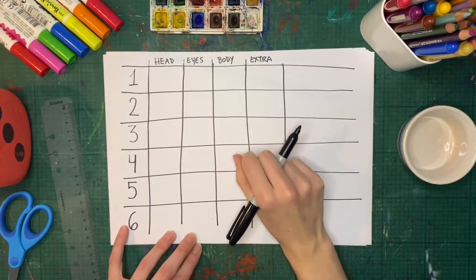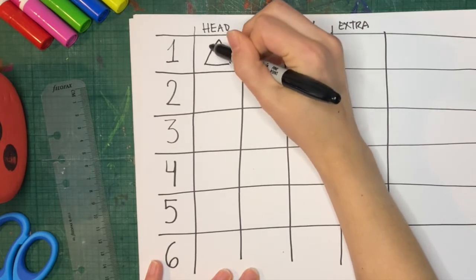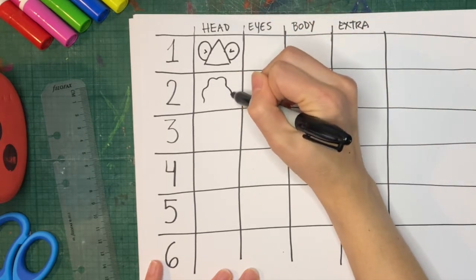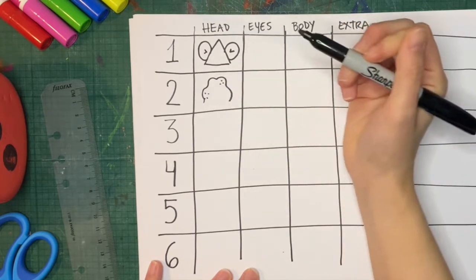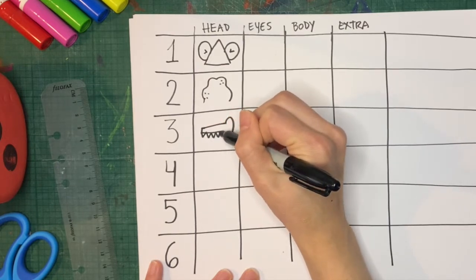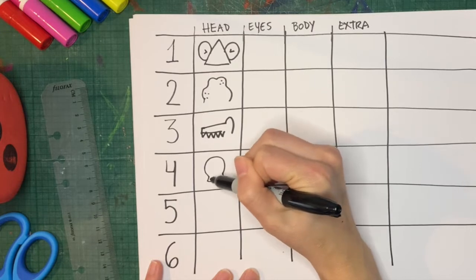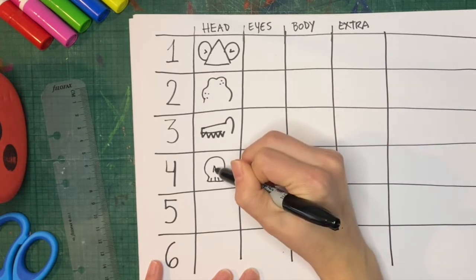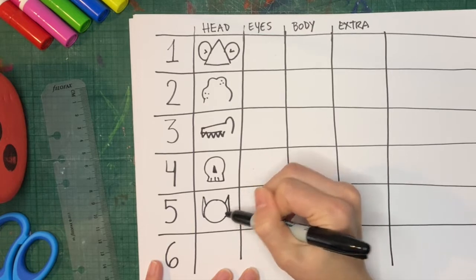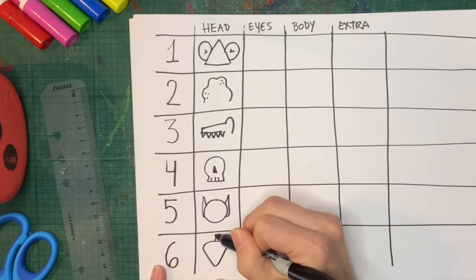For the head, let's think — what kind of head can we make for a monster? Maybe you can start with a triangle and really big ears. You can make a blob-shaped head with perhaps some dots. Or you can make a crocodile-like head with some fierce teeth. Or you can make a skeleton head. You can make a circle head with pointy ears. Or maybe an alien, like an upside-down triangle with an antenna on top.